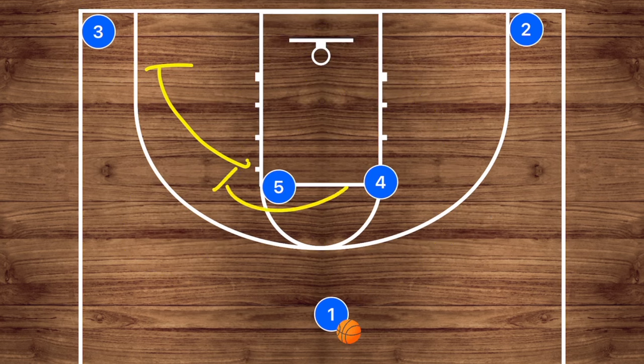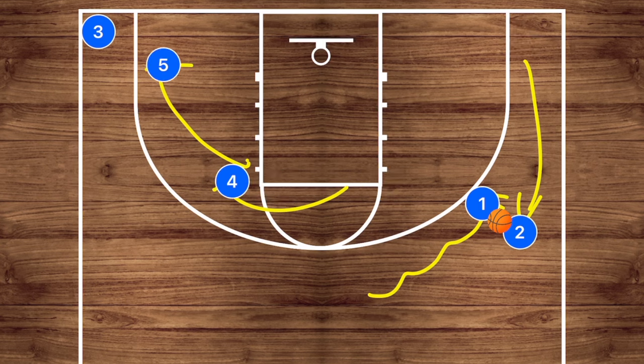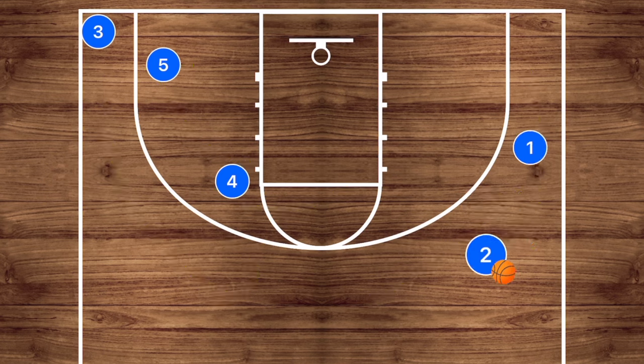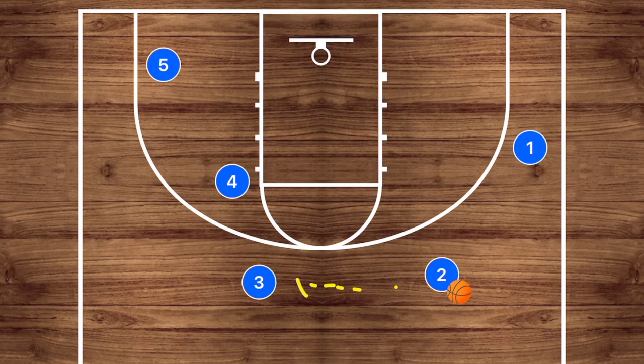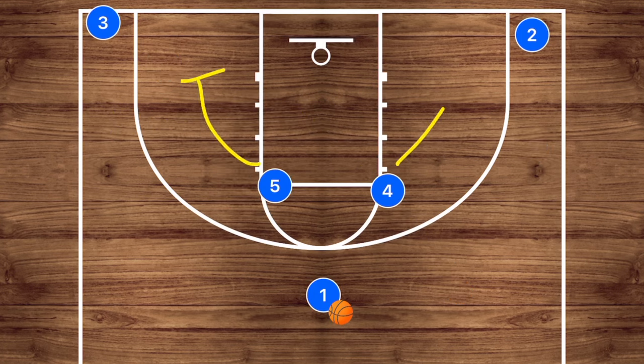Another great option is setting a staggered screen. Player one comes over for a dribble handoff with player two, and players four and five will set that staggered screen, meaning player three is going to use both player five and four. Player two gets the ball, player three comes off, and we can pass him the ball for the three-point shot. However, if he reads the defense correctly he may be able to cut in between the staggered screen — that's the beautiful thing with the staggered screen — and we could pass him the ball there as well. This is a more advanced play but still a fantastic option for younger players used to running plays.